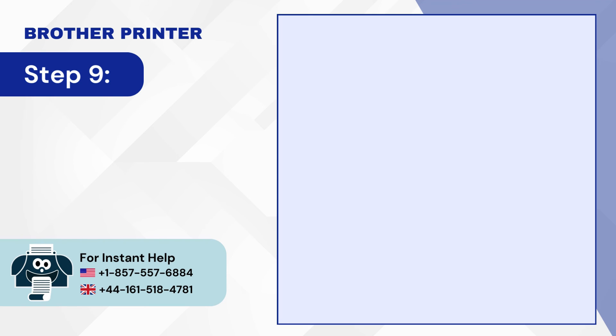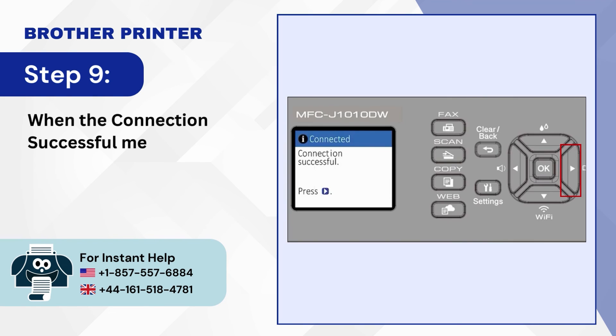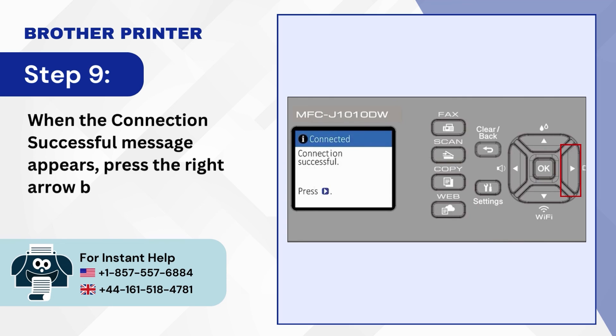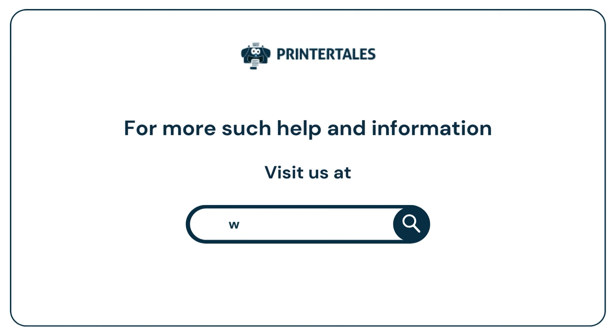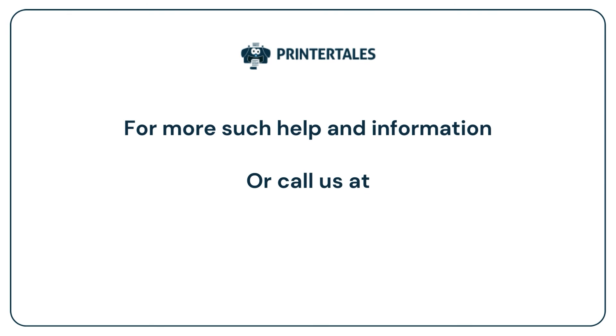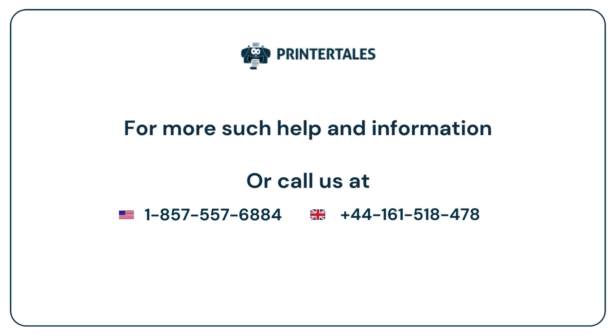Step 9: When the connection successful message appears, press the right arrow button. For more help and information, visit us at www.printertales.com or call us at 1-857-557-6884 or +44-161-518-4781.